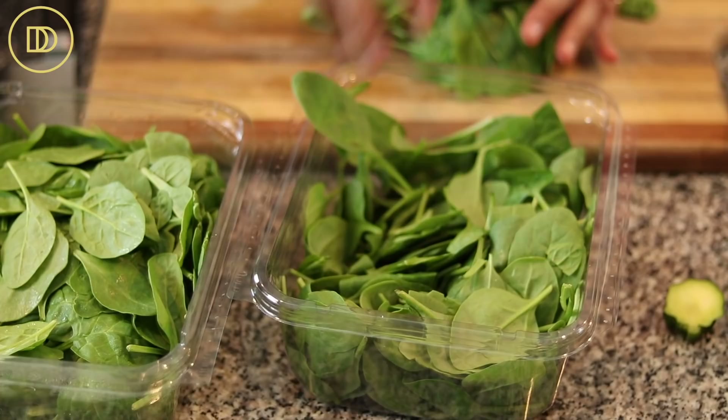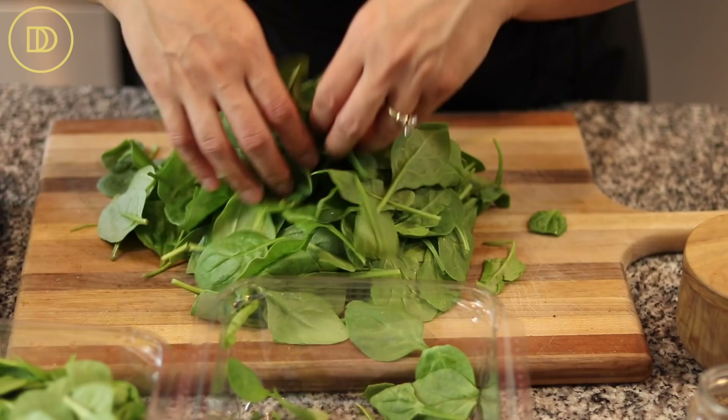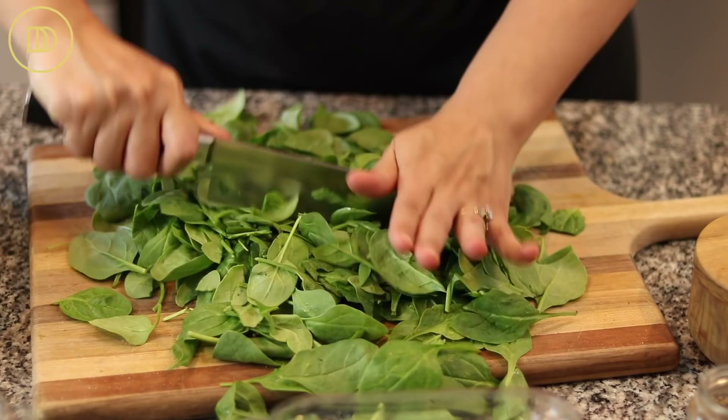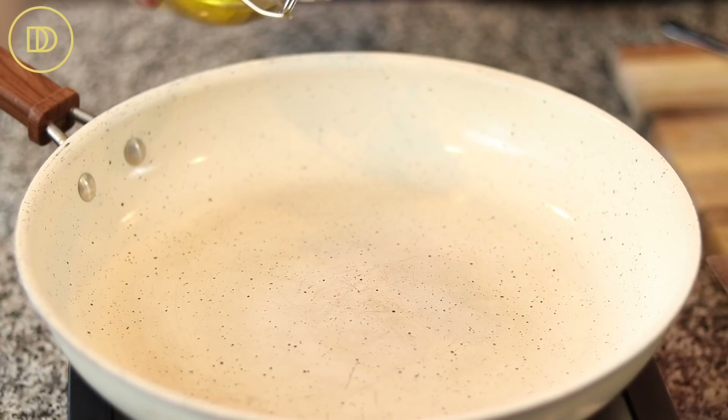While the zucchini is baking, we're going to put together the filling, which is so simple and quick and easy to make. It begins with spinach — we have 10 ounces of baby spinach leaves. These come already washed, and if you want to wash and dry it one more time, you be my guest. I'm just going to trust that they've been washed well. I'm just going to roughly chop these and put them back in their container.